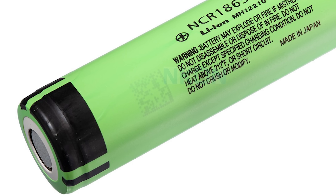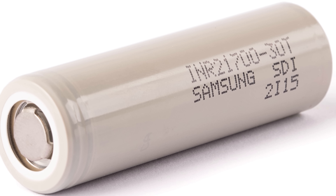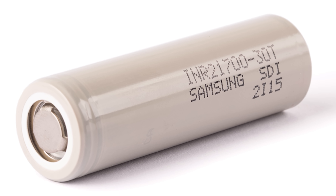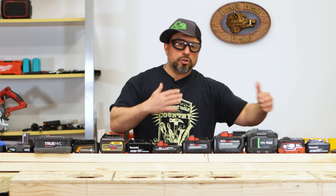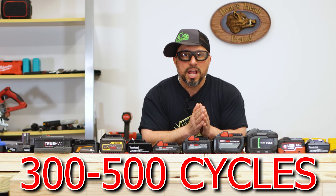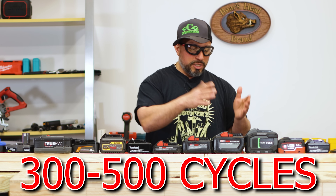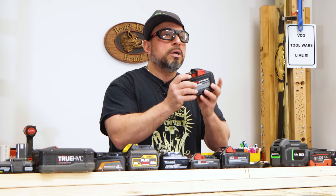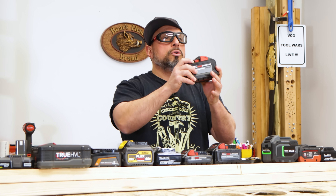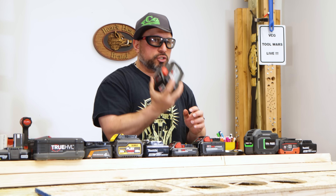No matter if you're running 18650 cells, 21700 cells, or a different type of cell — these lithium-ion cells have a discharge and charge life cycle of 300 to 500 cycles. So that means you take one of these packs, throw it on your tool, run it until it doesn't run anymore, then throw it onto your charger. Once it's charged, that is one cycle — one life cycle.